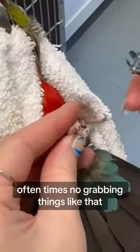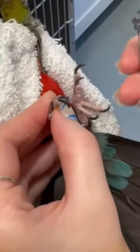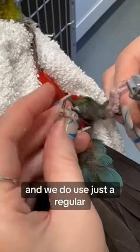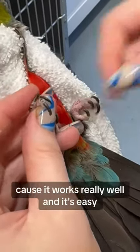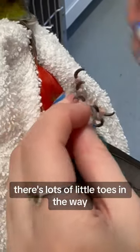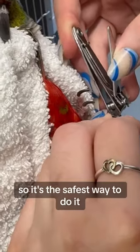Oftentimes they'll grab and things like that because they're not used to having nail trims. We do use just a regular nail clipper for our little tiny birds because it works really well and it's easy to maneuver. As you can see there's lots of little toes in the way, so it's the safest way to do it.